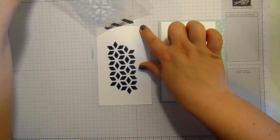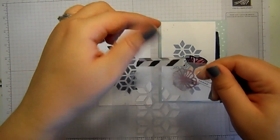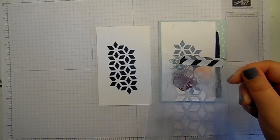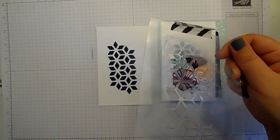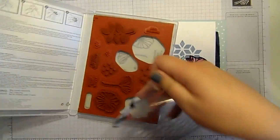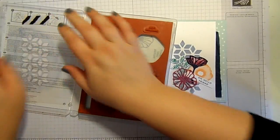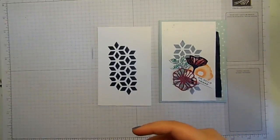I'm going to peel that mask away. How fun is that! I can use it again, and because I've attached the washi tape onto it, the way I store this mask is inside my stamp case. I'm going to pop it on with the washi tape so that mask stays with that stamp set — it's not going anywhere.